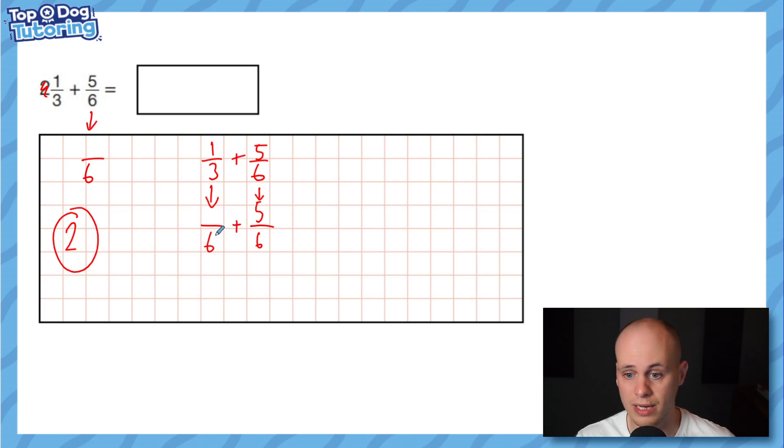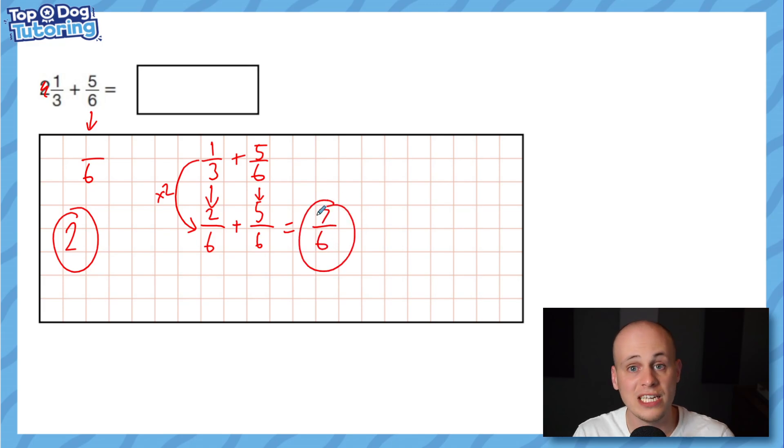Now I think about the one third plus five sixths part. I need a new common denominator — one third can be written as sixths. We're multiplying the denominator by two, so we must do the same to the numerator: one third is the same as two sixths. Now we can do two sixths add five sixths, which gives us seven sixths.